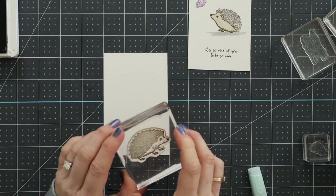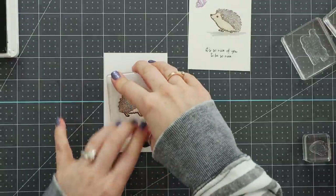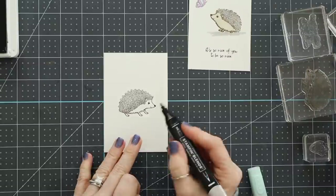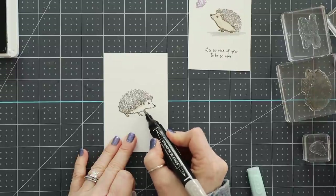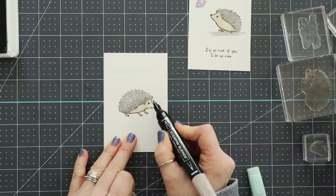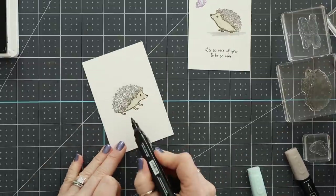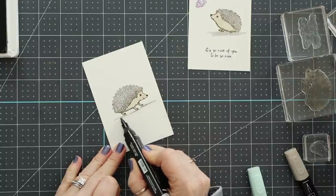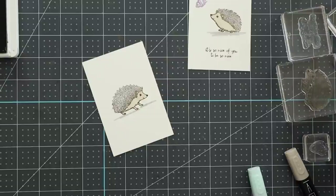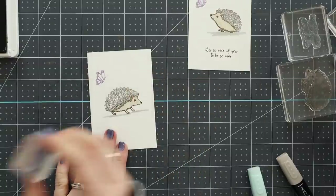The stamp set I'm using today is the Happy Hedgehog stamp set, which comes in a bundle with a coordinating punch — though I opted not to use the punch today. I just wanted to sit and do a little coloring and create a pack of note cards to give away to a friend or family member for spring — not for any special occasion, just because it's nice to be nice, which is actually one of the sentiments: 'It's so nice of you to be so nice.'